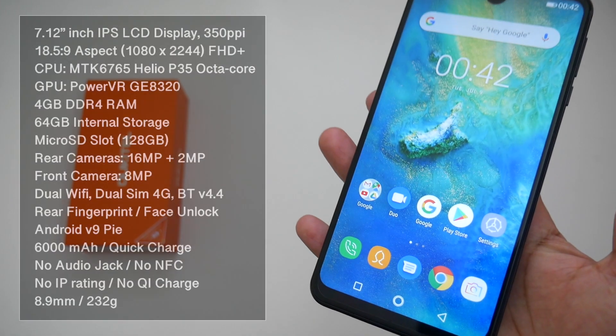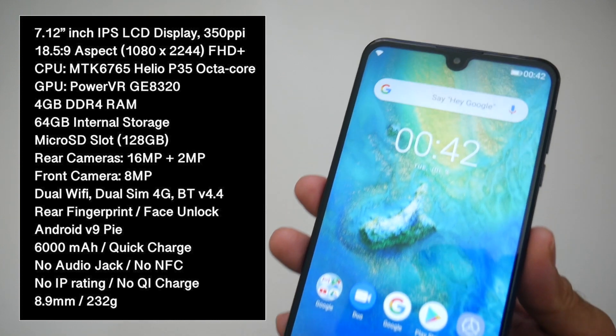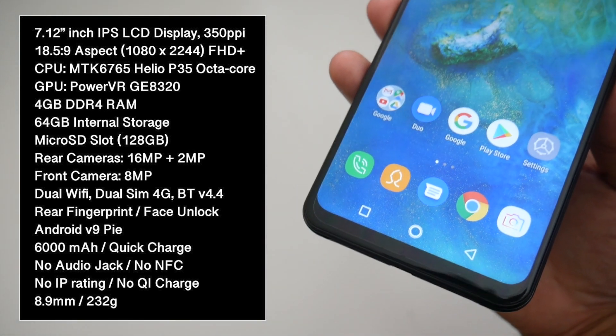We have an incredible 7.12 inch IPS LCD display with 350 pixels per inch, along with a Full HD+ resolution of 1080 by 2244.